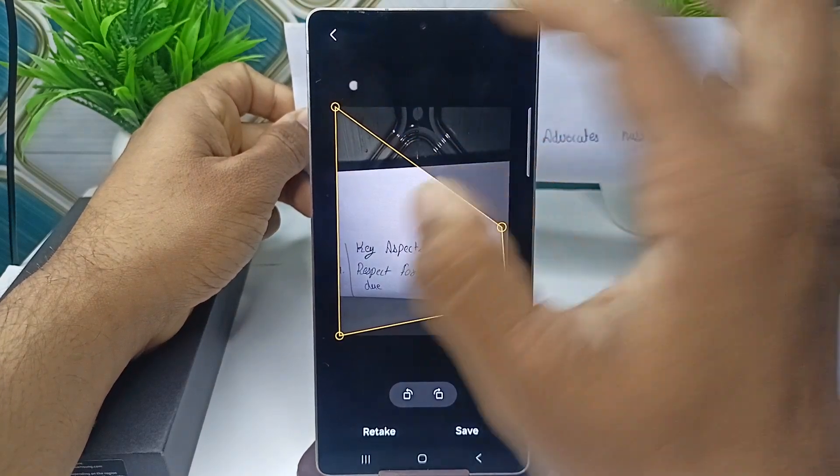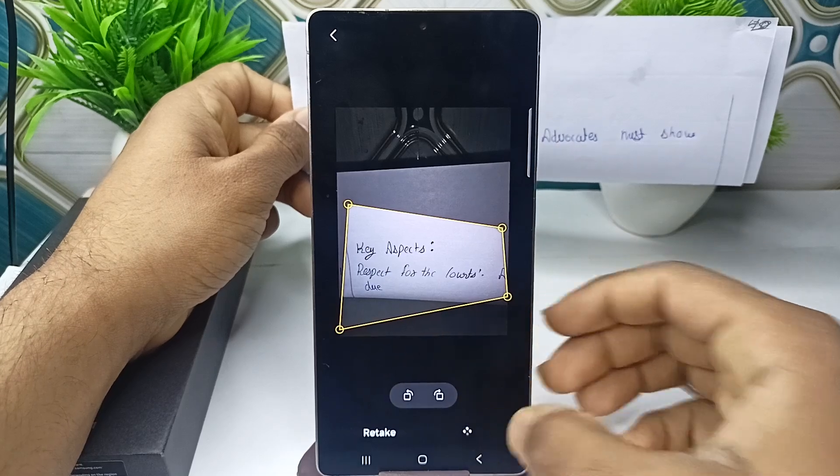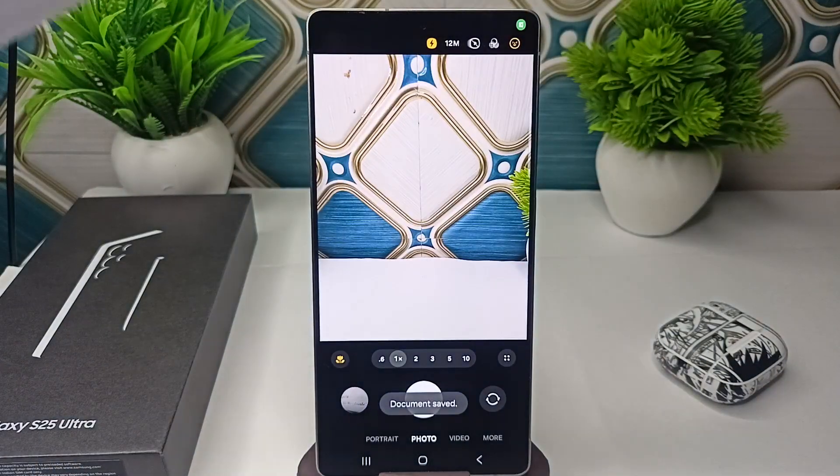Select the scan size, then click on save and it will be saved as a document. That is how you can simply scan a document in your Samsung Galaxy S25 and S25 Ultra. Goodbye.